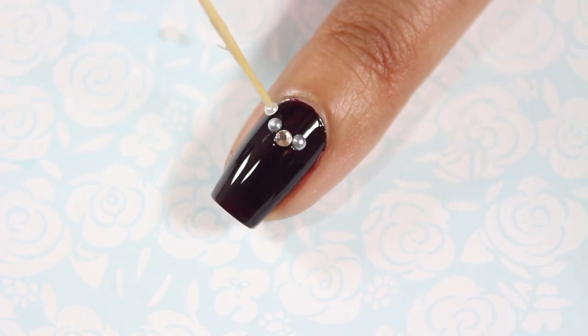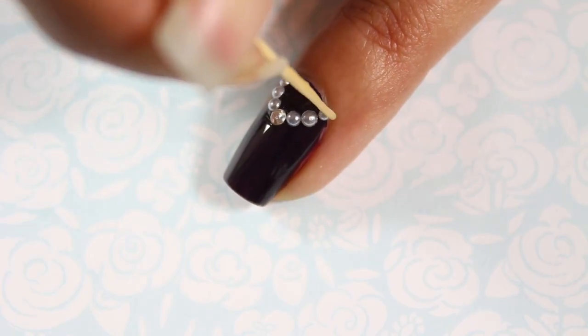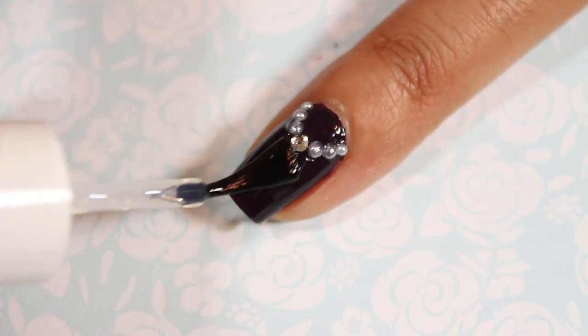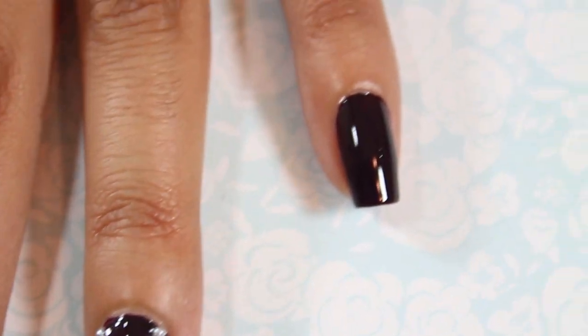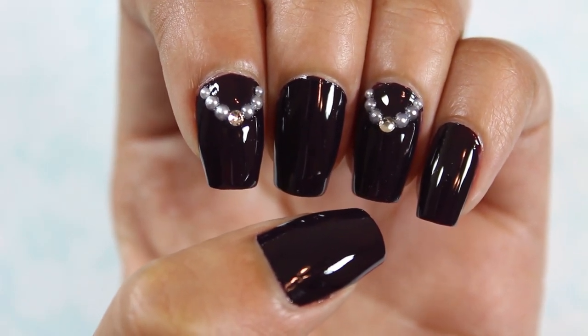Blair's style is very sophisticated and yet her character is very manipulative. So I thought this dark plum color and the sophisticated necklace design would really fit her character. I completed Blair's look by adding a top coat to all of my nails. Blair was the queen bee who ruled the school with her evil tricks, but once you got to know her character you really were able to find out that she is really sweet and always there for her friends.